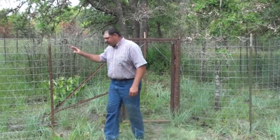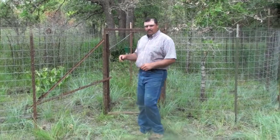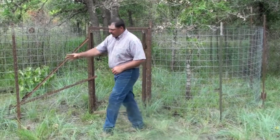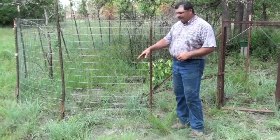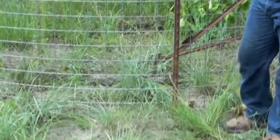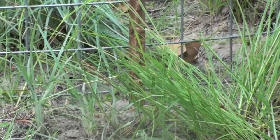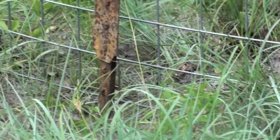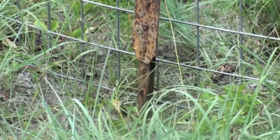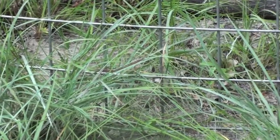On the traps — corral traps is what we're going to be mainly visiting about today. The main thing you want to do, starting at the ground, is make sure that all of your panels are flush with the ground. You do not want any spacing below that bottom line of your panel. Anything that a pig can get their nose under, they will go under. Livestock trails can present an issue where you have to avoid giving those hogs an avenue to get their nose under the panel.